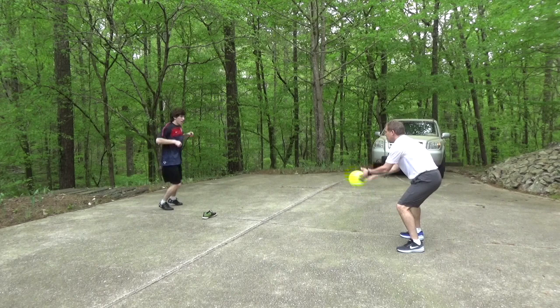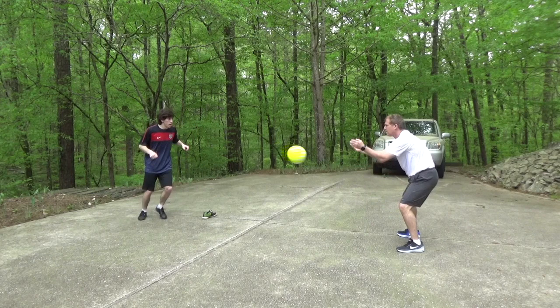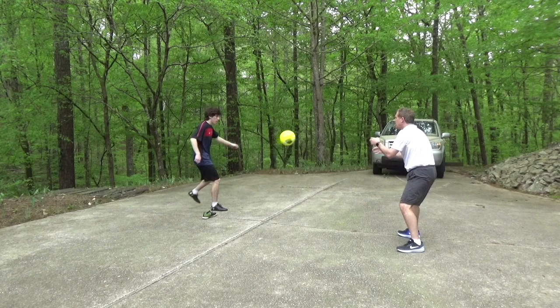I like to use a cone to move around so you're forced to be on your toes and balance. Rather than standing still waiting for the ball, try to place the ball back into the server's hand. If you don't have a cone, use a shoe or other object.